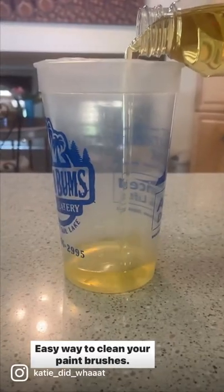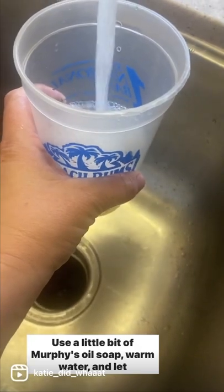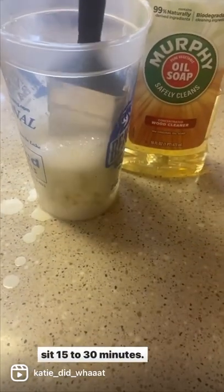Easy way to clean your paintbrushes: use a little bit of Murphy's oil soap, warm water, and let sit 15 to 30 minutes.